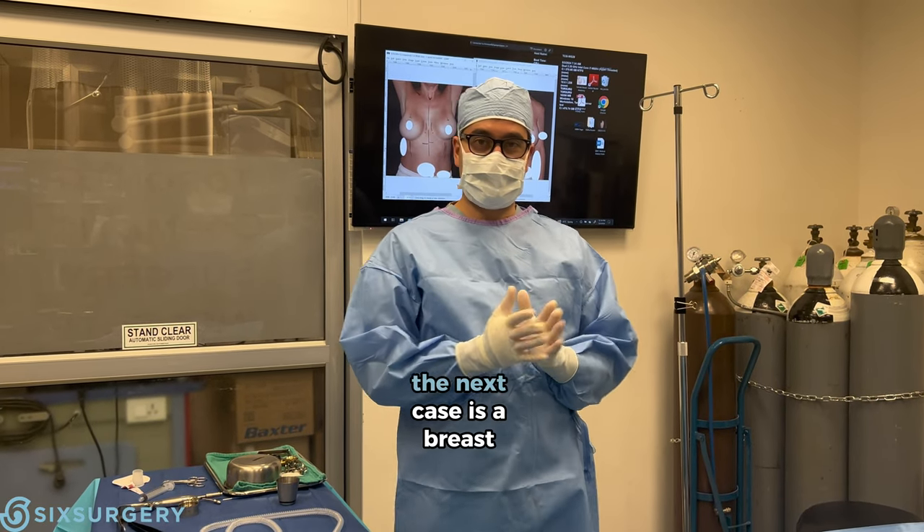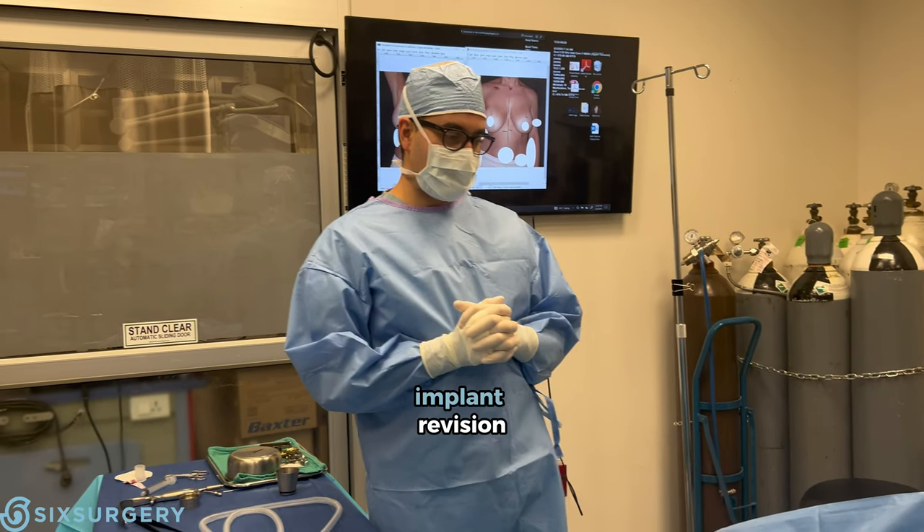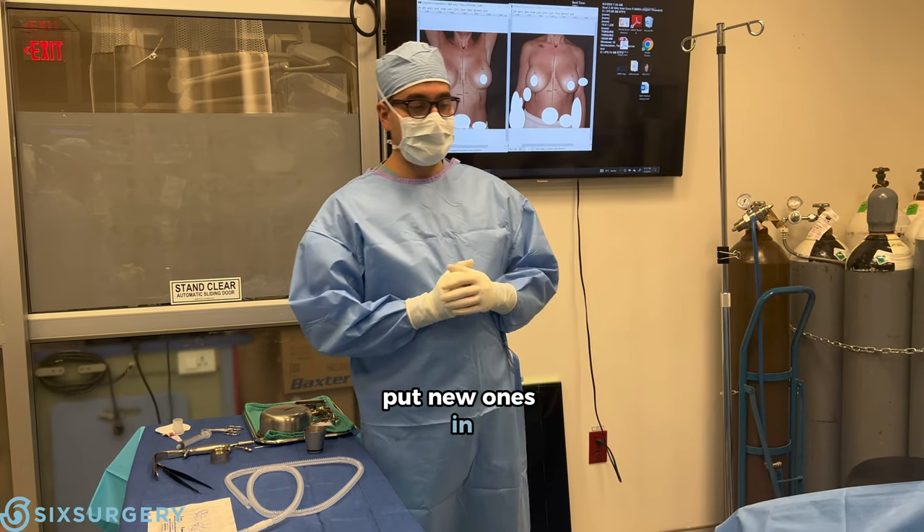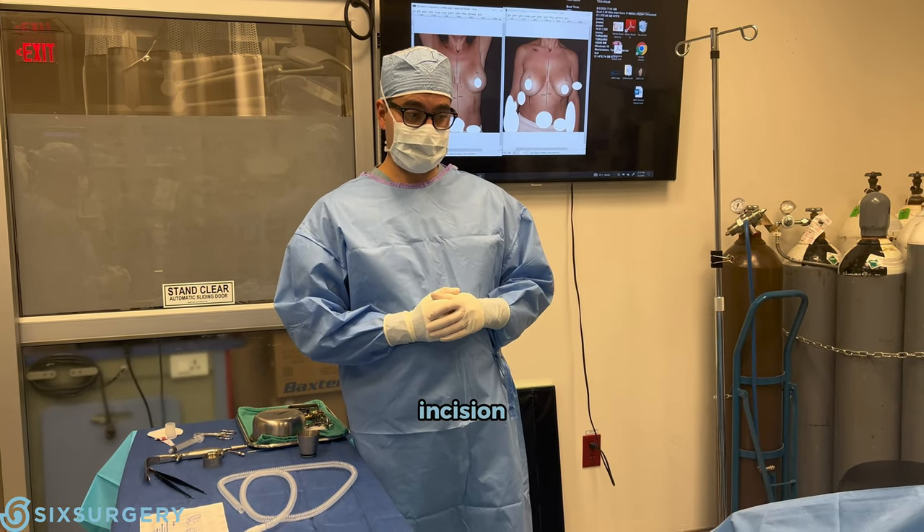Hi everyone, welcome back to the OR. The next case is a breast implant revision. The plan is to take the implants out, put new ones in, and to do a lift with an anchor incision. So let's get started.